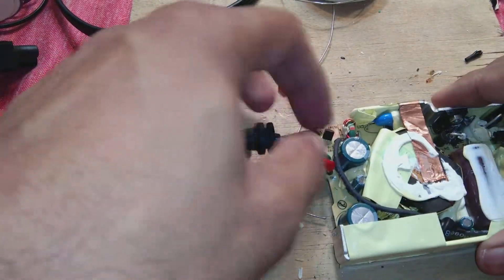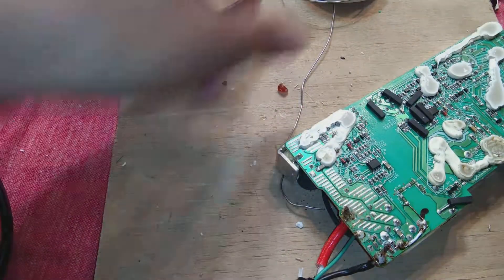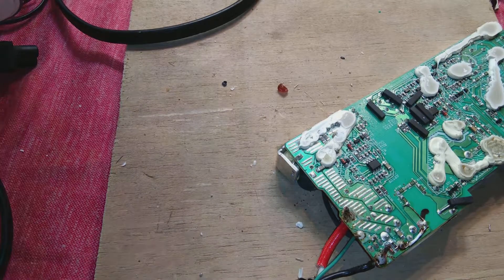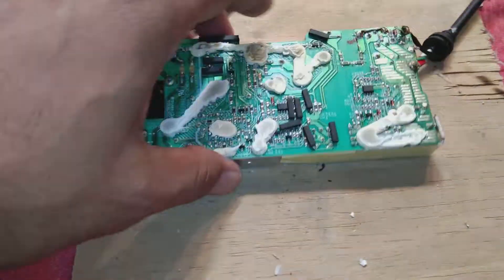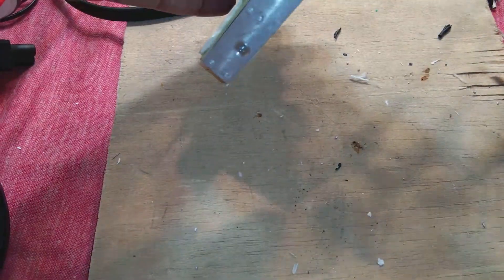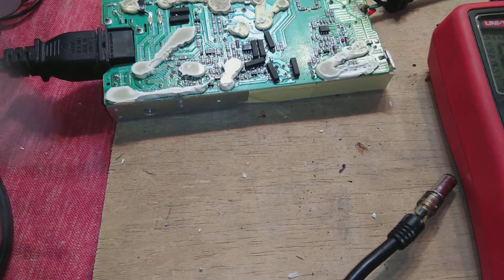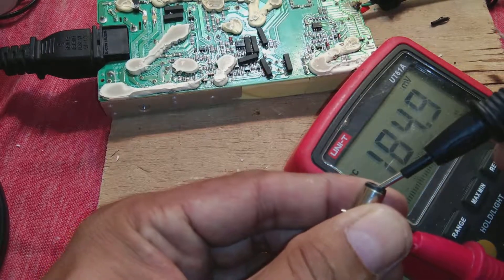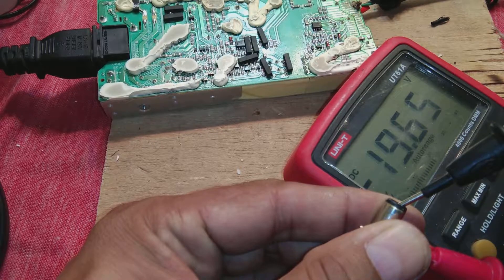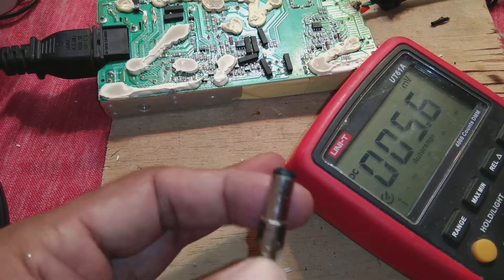Scrape it perfectly, and now I will test this thing. Later I will trim the residue and pack it back in its casing. Put it back the same way as before, double-check your work. Now it is powered, so I'm testing the voltage on the connector. 19 volts should come - and as you can see, 19.6 volts is showing. It is perfect, it is working, it is good.